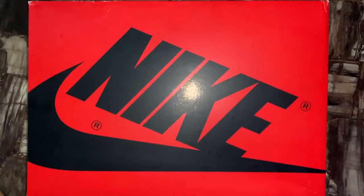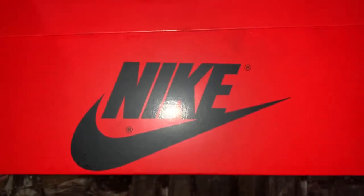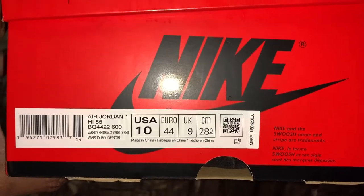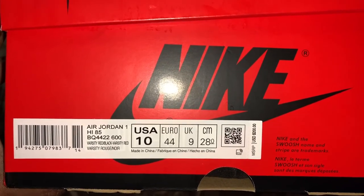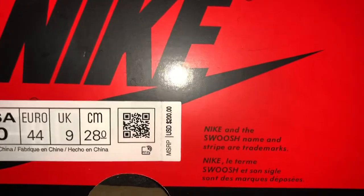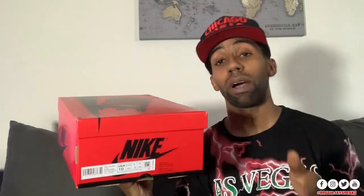I'm gonna get you guys into the review. Starting out with the box — as you guys can see, you got this red all-over box with the black Nike hits and logo all over it. You got it real big on the top lid. Getting into the tag label, we got Air Jordan 1 High 85, the color code is BQ4422-600, then you got Varsity Red and Varsity Black on the bottom. Size 10, QR code, and the retail is $200 USD — I paid retail, with tax it was about $220.